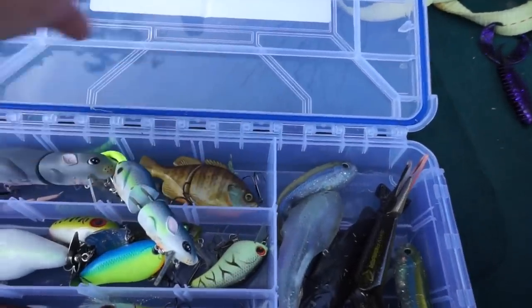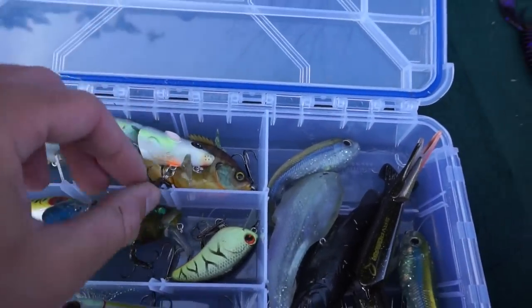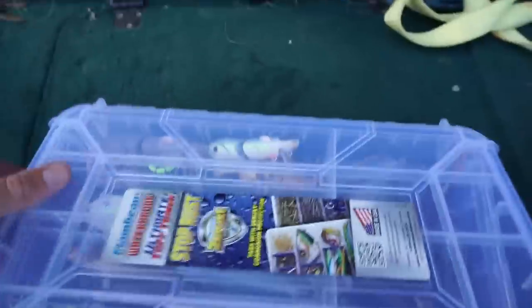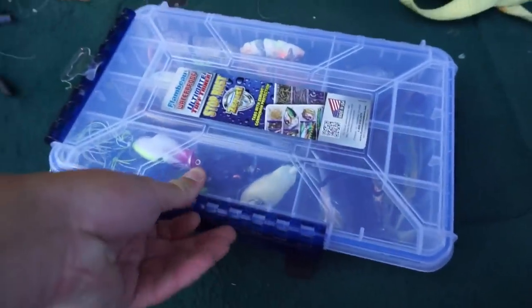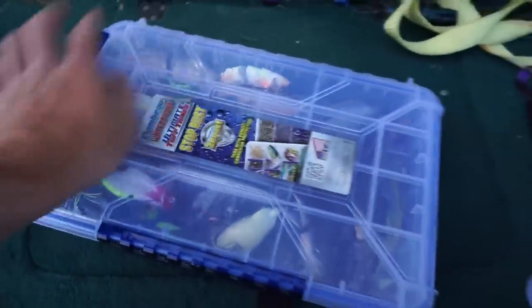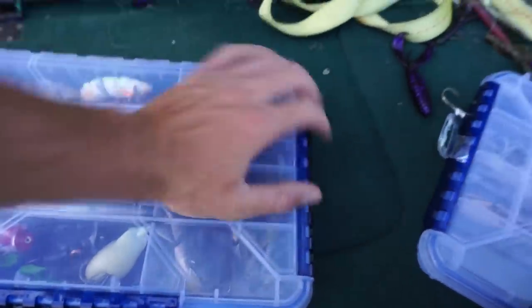Under here I have a Jackal Gear on — one of the first ones, before they started making the Gontroles or however you pronounce it. I really like these boxes — like I said, it keeps the water out and supposedly keeps your hooks from rusting if there is some water in there.